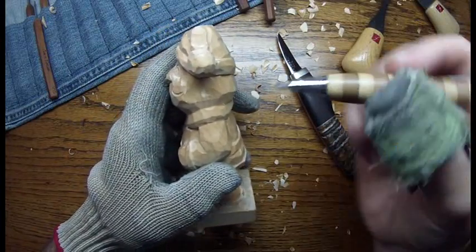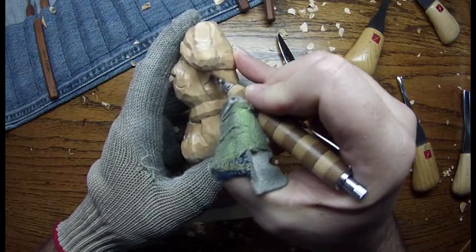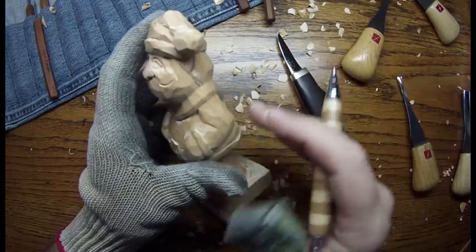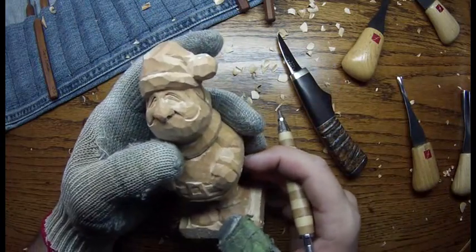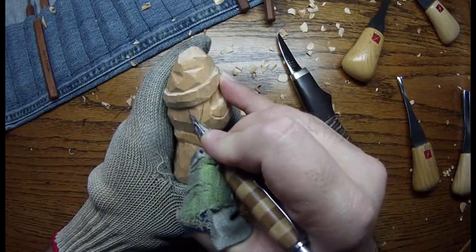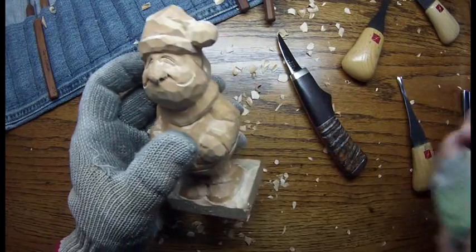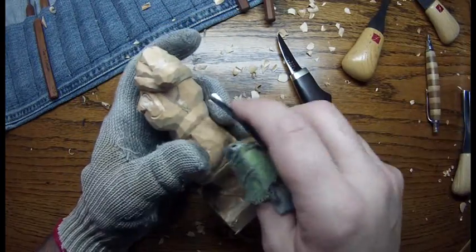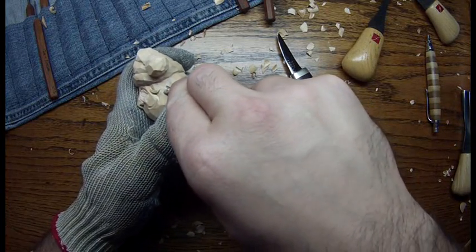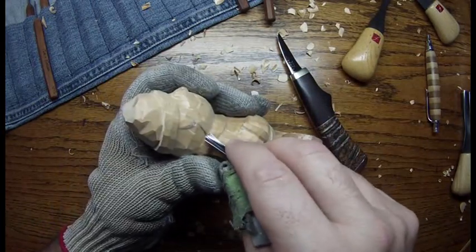Now we're going to go ahead and put in the side of his beard and put in his ears — probably make that a little bit closer. There's one ear there, and there's one ear there. Those are pretty close. I just want to run my V-tool up along the side of that line I made, right to the bottom of the hat. Come over here and do the same thing.